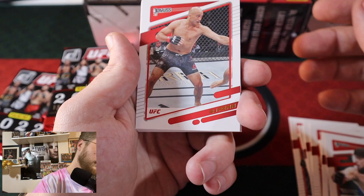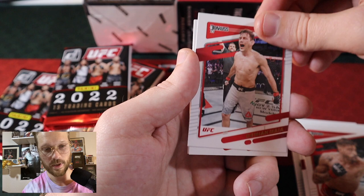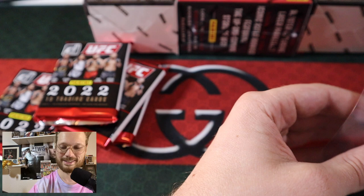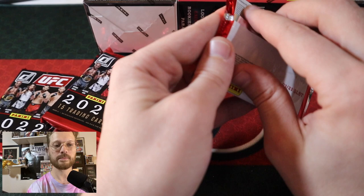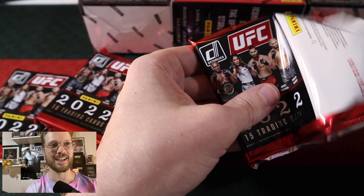BJ Penn, Randy Costa, Damian Maia, Andre Arlovsky, Lauren Murphy, Armin Sarayukian — solid one right there. I cannot believe I was not talking into my microphone for the first two packs. Luckily I caught myself two packs in instead of two boxes in. So if you've watched with me to this point, I appreciate you sticking with me. There's our T-City purple — our first hit of the day.